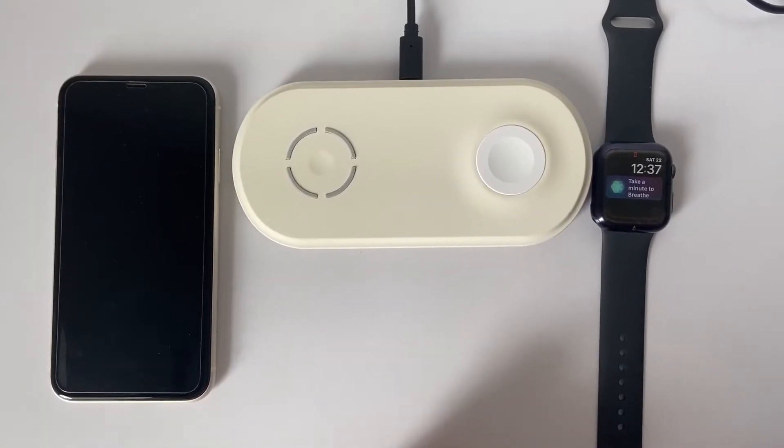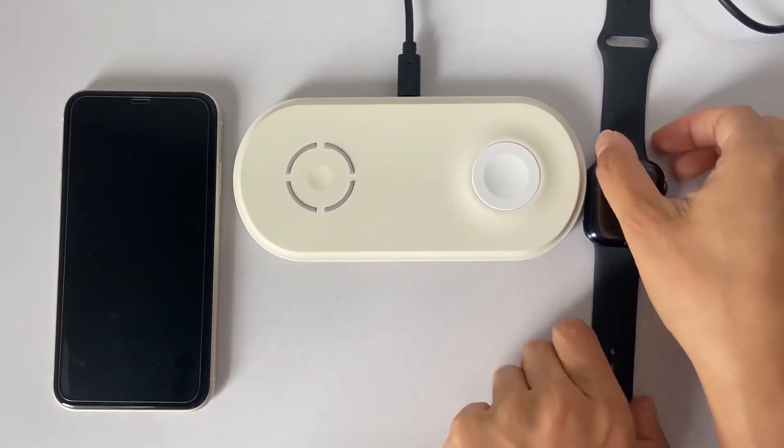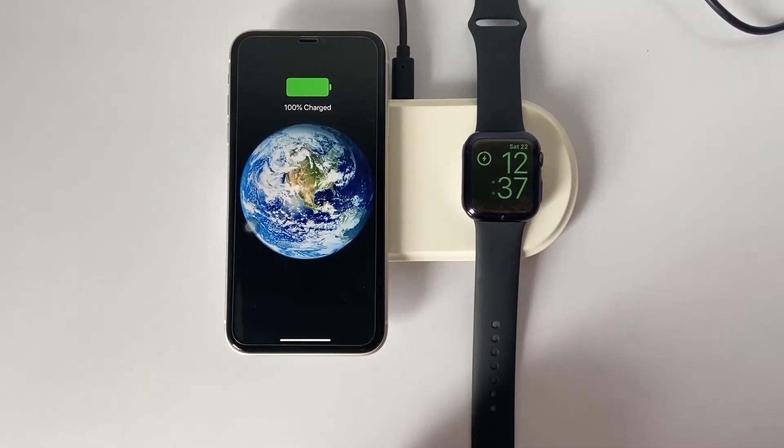You need to place your devices in the designated area of the wireless charging pad. The devices should be placed in the right position, and charging begins immediately.